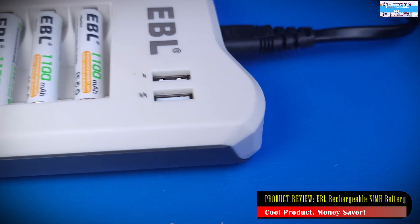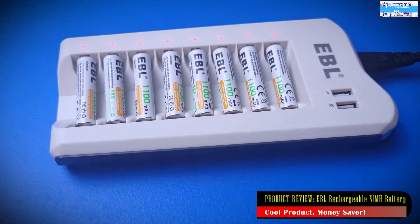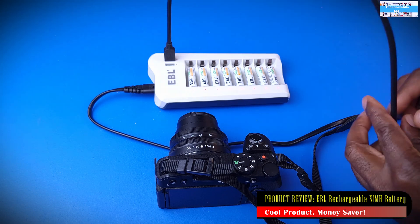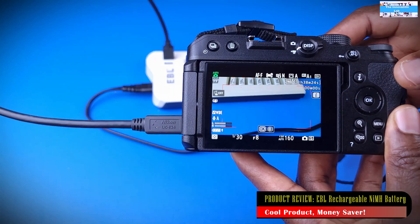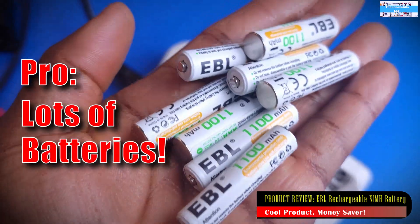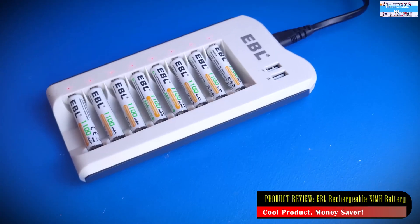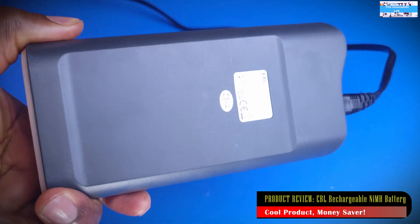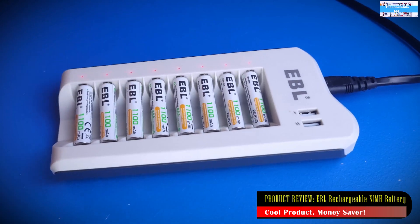This review wouldn't be complete without talking about the pros and cons. Starting on a positive note: being rechargeable helps out a lot and makes the product cheaper because you get to recharge the batteries over and over. Also, the unit comes with a USB port, which is helpful in emergencies where your cell phone or camera charger isn't available. Overall, the system comes with 16 rechargeable nickel metal hydride batteries, which is quite impressive and helps power all the gadgets I've shown. I also think it's a really cool-looking product — I love when the things I use look attractive.